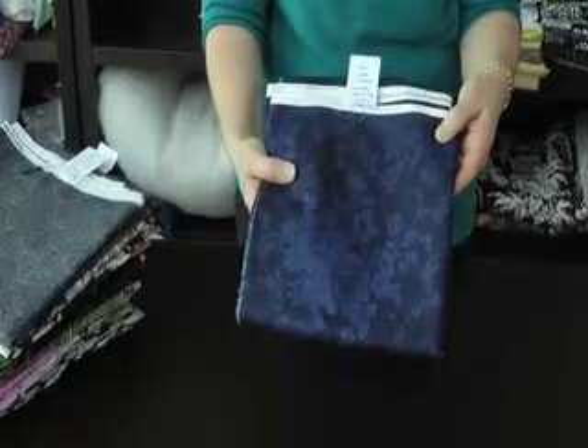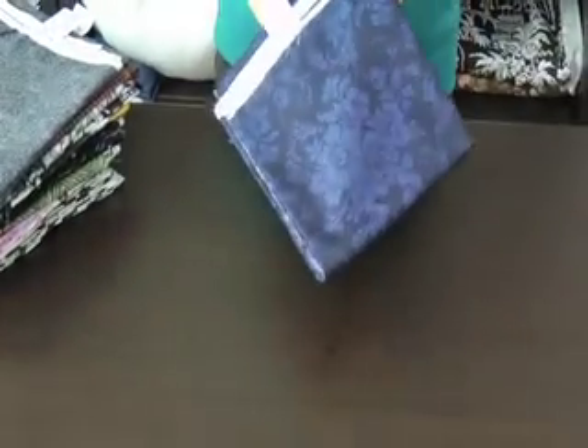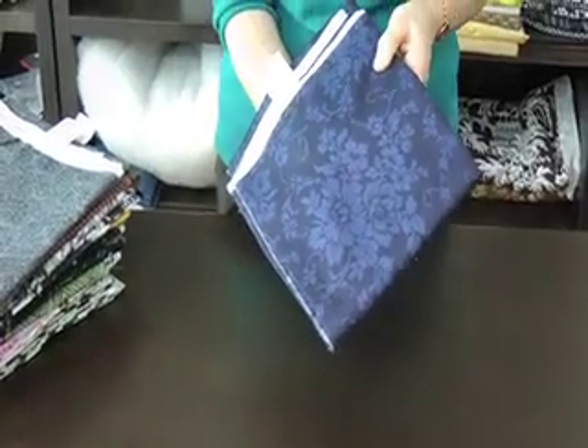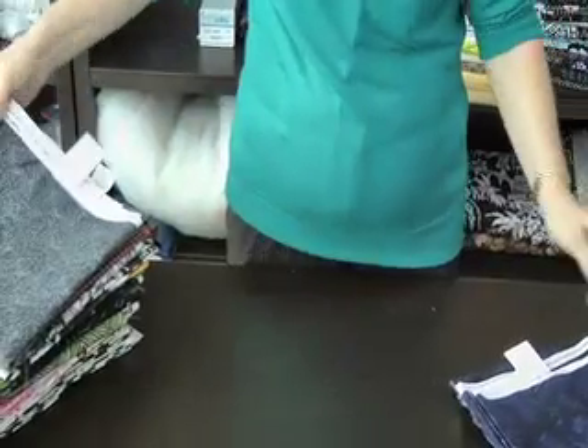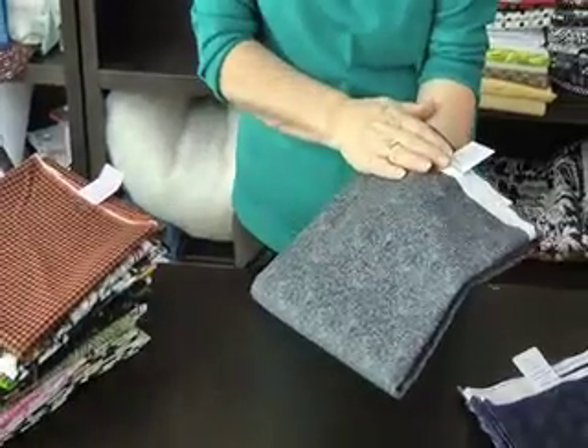Now we come to the one-off section where I just have one piece from different manufacturers. The first piece is a Wyndham fabric by Mary Coeville and it's called Blenders — a very nice piece of fabric, very nice quality cloth with a dark navy background and a lighter blue floral. The next piece is from Paintbox and it's called Focus. It's a tone on tone with a small grey floral leaf design.